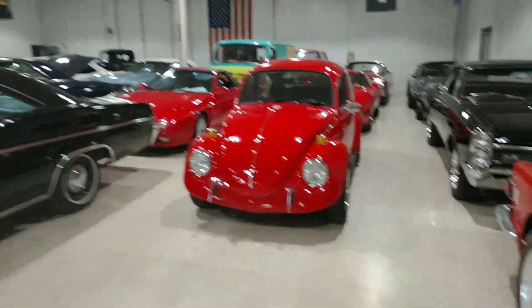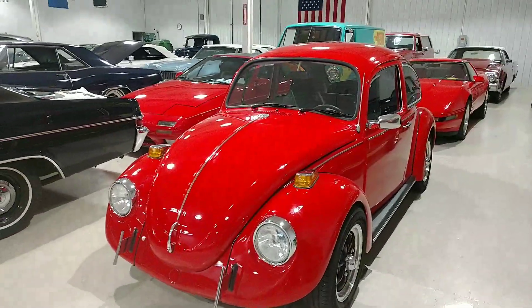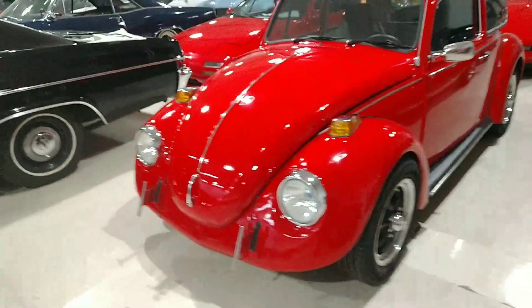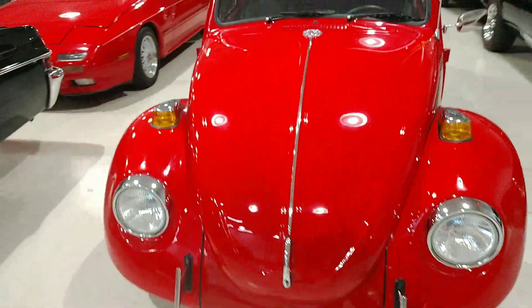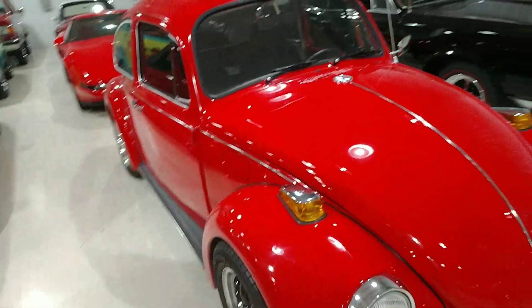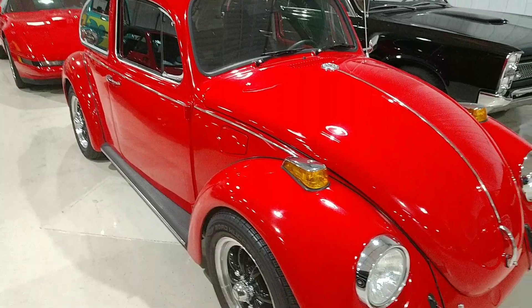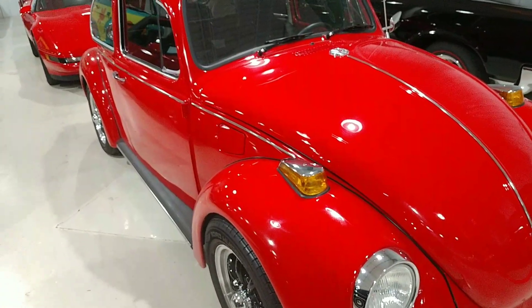Guys, it's Rich here at the Ultra Motorsports Warehouse in Fort Wayne, Indiana. We're looking at this 1970 Volkswagen Beetle. This vehicle has undergone a complete nut and bolt restoration. We're just going to do a little walk around to note any blemishes or anything like that.